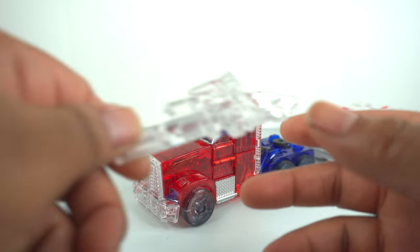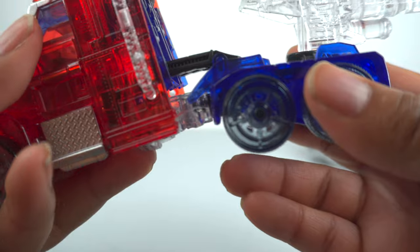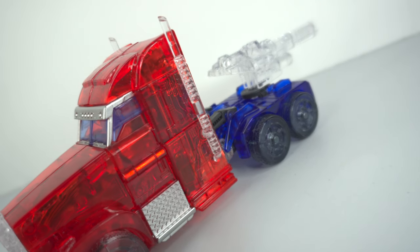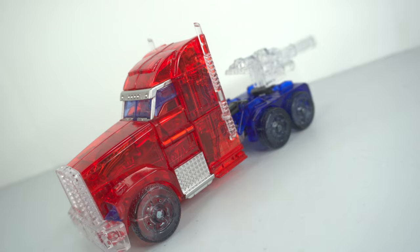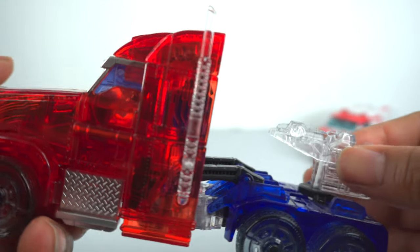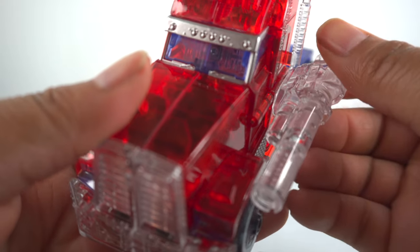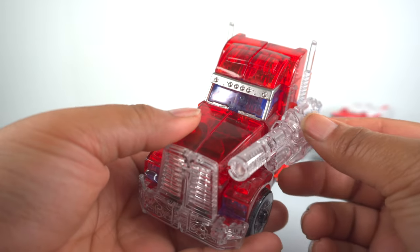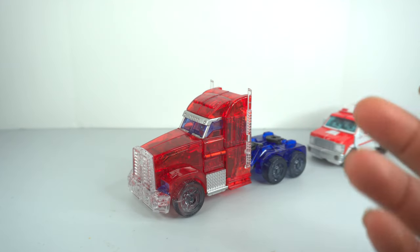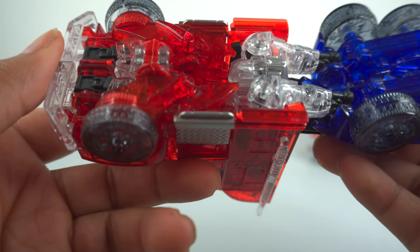In terms of weapon storage in alt mode, it's the same as the last one — you can put the blaster behind him. I've seen people do this with other Optimus Prime trucks, but I don't think it makes much sense. Number one, it ruins the whole robots in disguise thing. Number two, it's clearly a robot blaster, not an alt-mode blaster. Number three, it should fit more like a stealth mode weapon rather than pointed backwards. There are a lot of practical issues with that.